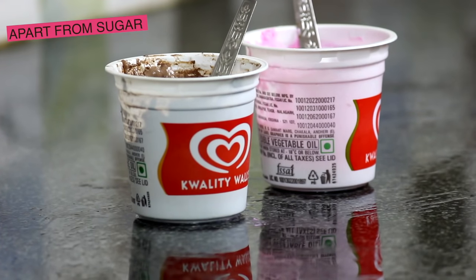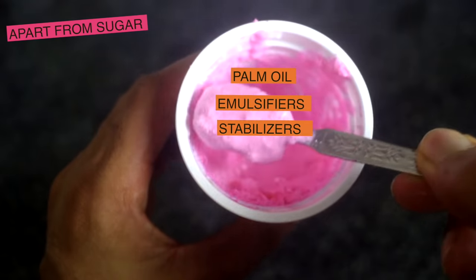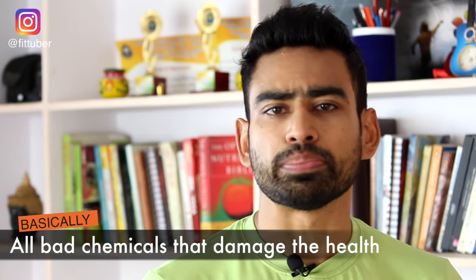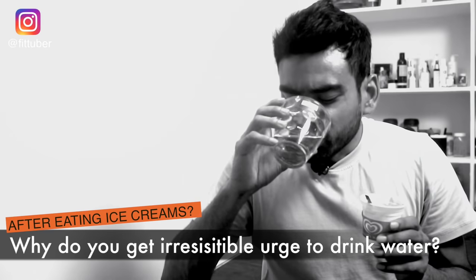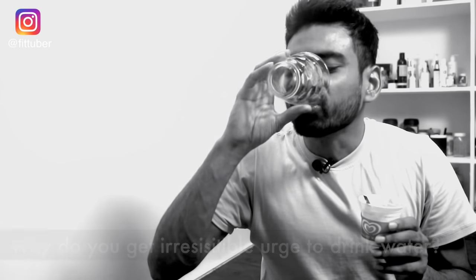Apart from sugar, these ice creams have bad oils added, emulsifiers, stabilizers, artificial flavors, synthetic colors, etc. — basically all those chemicals which have the power to make your health very bad. Have you ever noticed that after eating those ice creams you have an irresistible urge of drinking water? Well, that's because there is nothing natural about these ice creams.